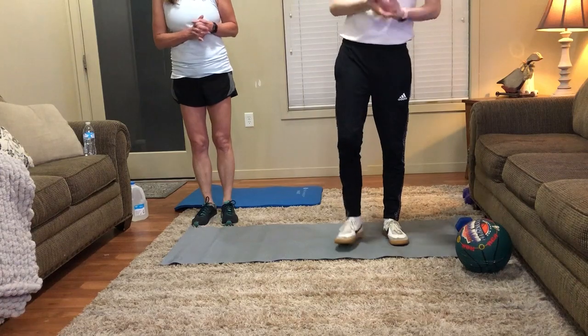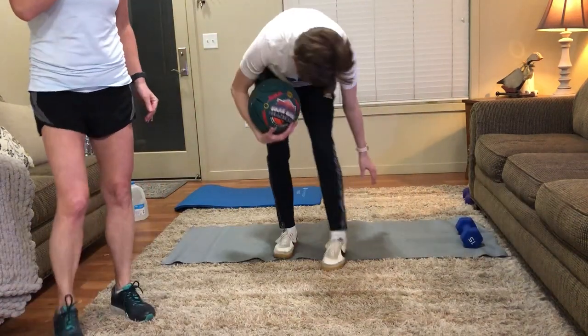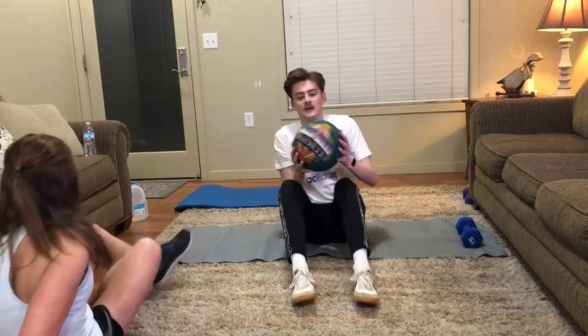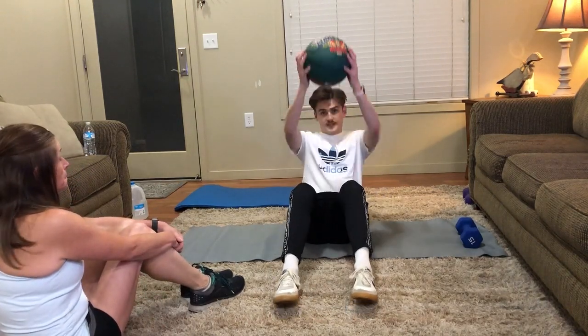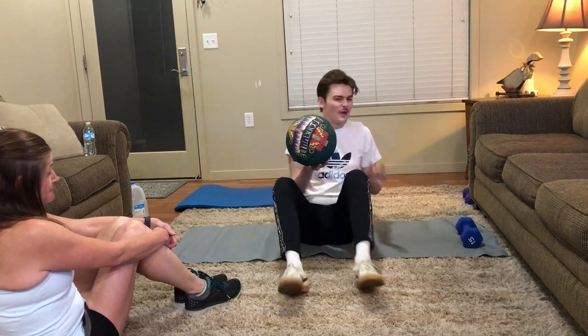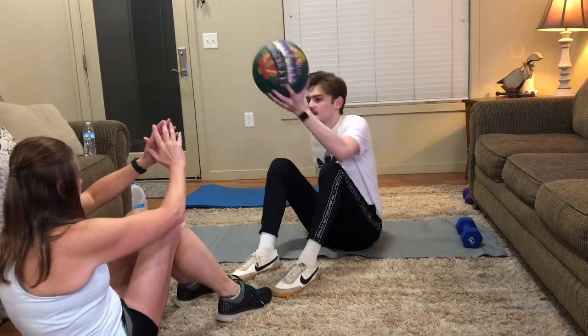This next one I'm calling a partner ball sit-up, but you don't need a partner for it. What you'll do is hold the ball - if you have one, of course do it without weight if you don't. You'll do a regular sit-up with your arms above your head, and when you come up toss it to your partner. They'll go down and you go down at the same time, doing the same thing. Without the ball, toss it back and forth - each one is considered one rep. Okay, let's start.